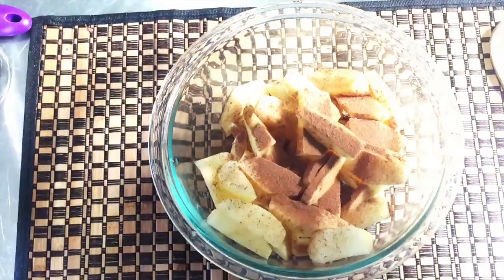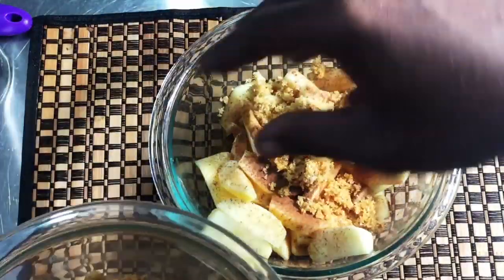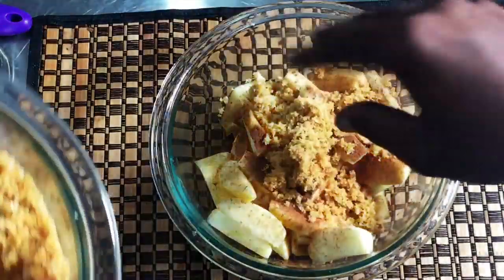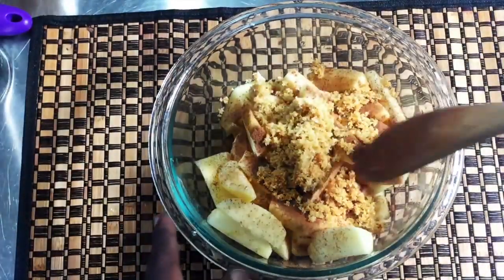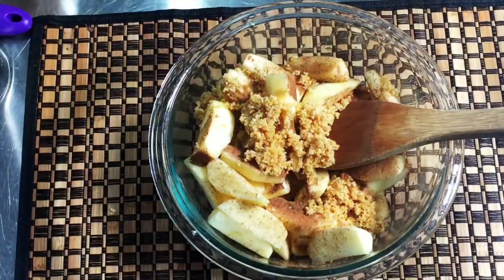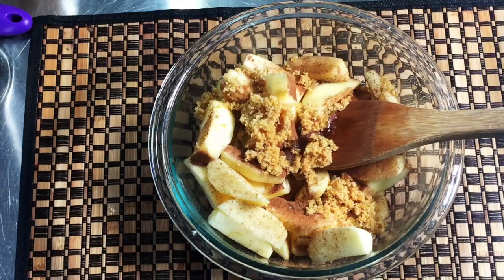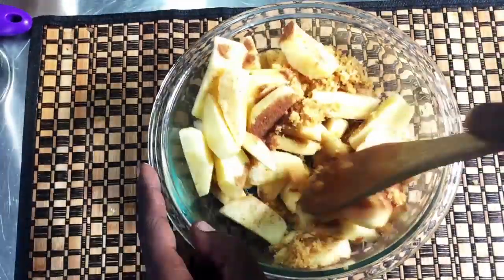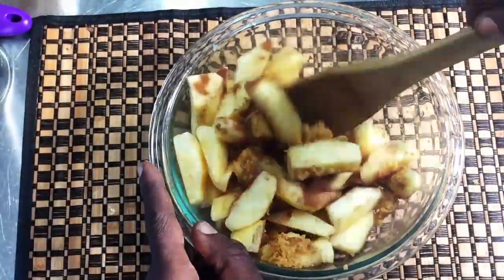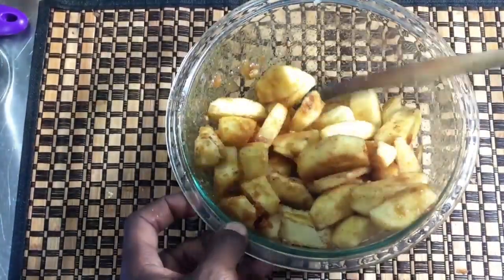I have some light brown sugar here. If you want to know how to make brown sugar, check the description box because I made my own. I'm also going to add a splash of vanilla extract — vanilla gives this a really good flavor. I'm just gonna toss everything together.